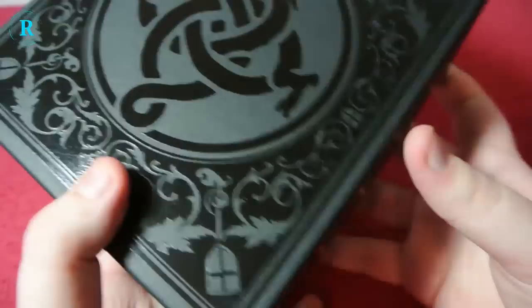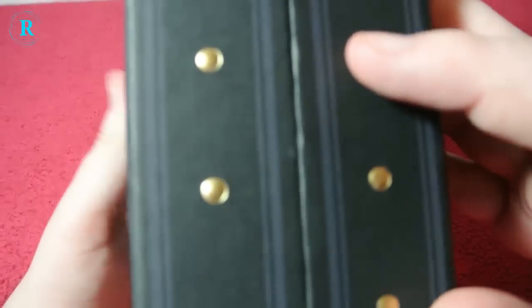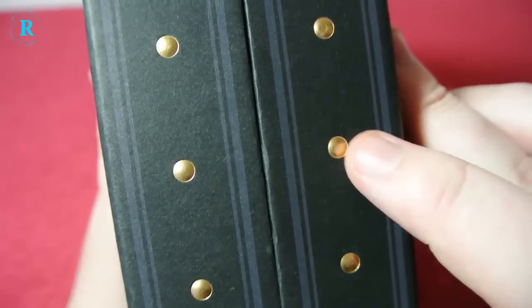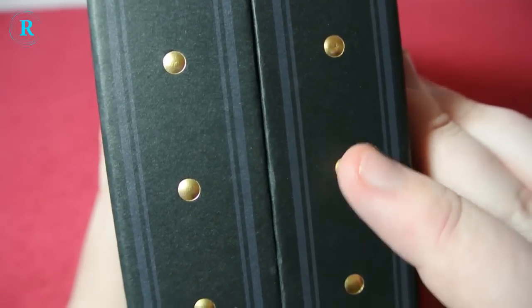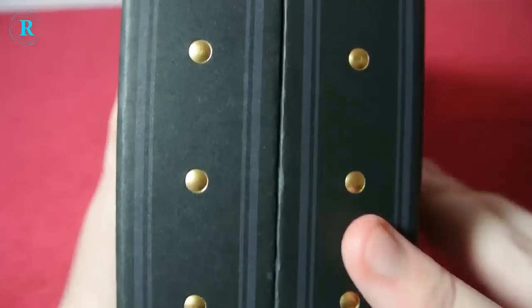I think it's supposed to be the snake in itself. On the back, exactly the same. On the side we have these — they're not actual metal, like pins. I'm not too sure what they are. They're actually painted, but they actually stick out as well.